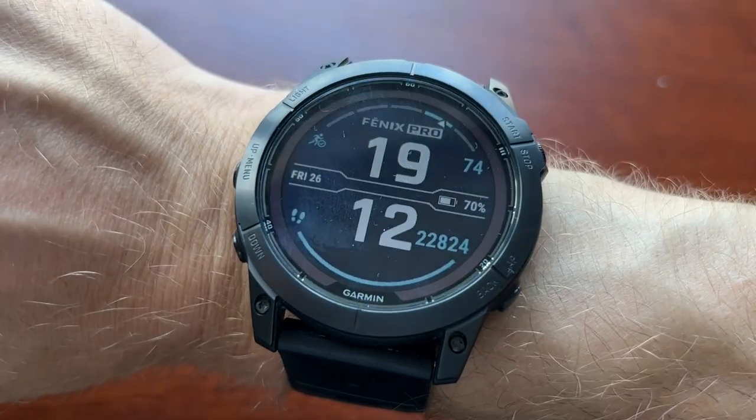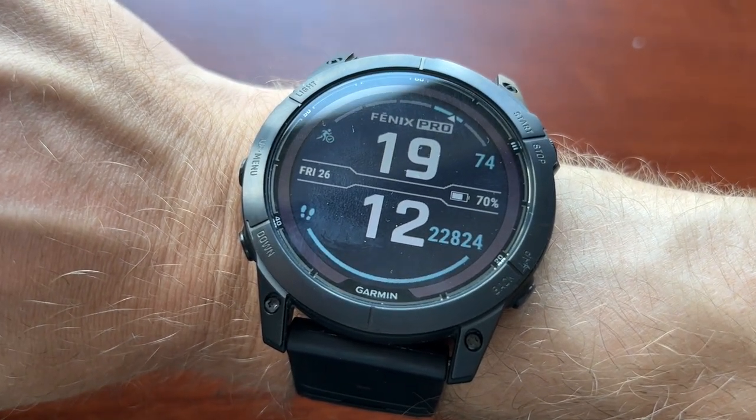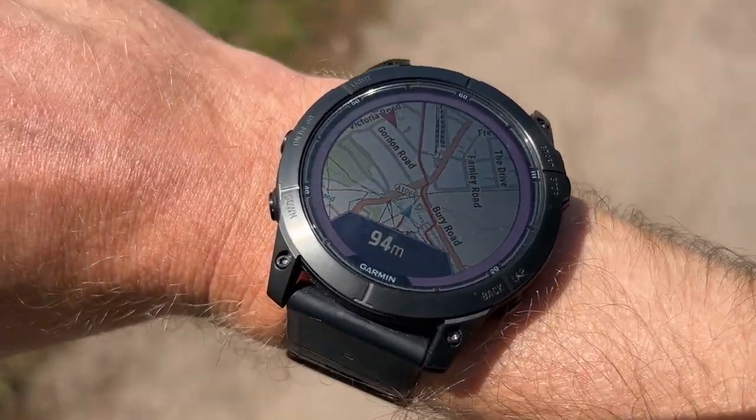All the usual Garmin pluses apply — GPS accuracy is top-notch with the best multiband GPS of any brand. The maps are amazing, sports tracking and training analysis are top-notch, and smart features are good. The Fenix 7X Pro is excellent across all of those things.